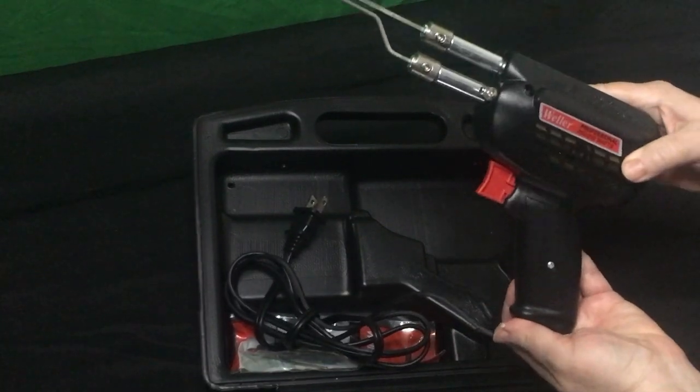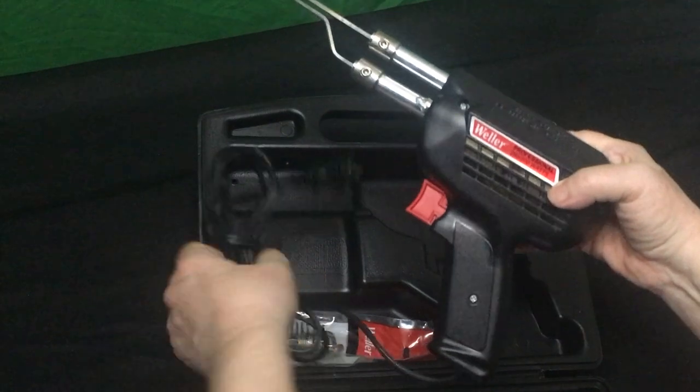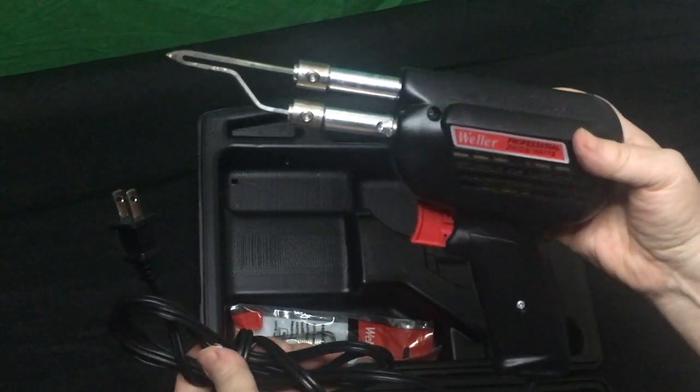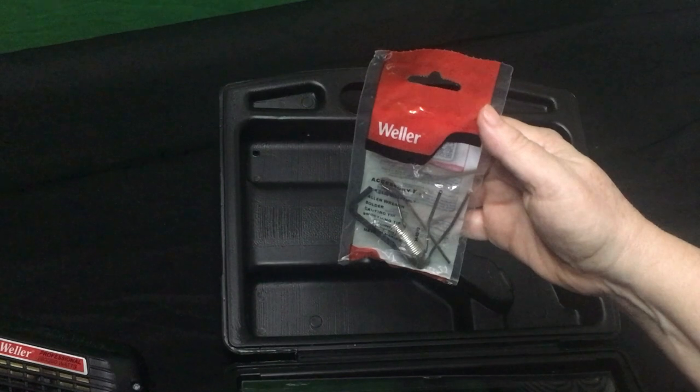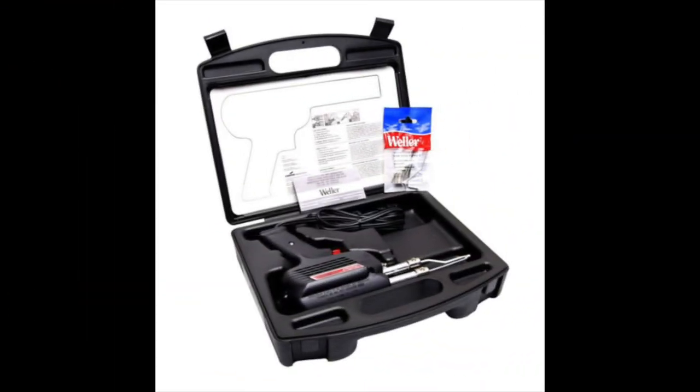It's got two positions in the trigger for high and low range, and it comes with accessories — some tools to remove your tips, a couple of tools, and some solder. So buy it now, the Weller soldering gun kit.